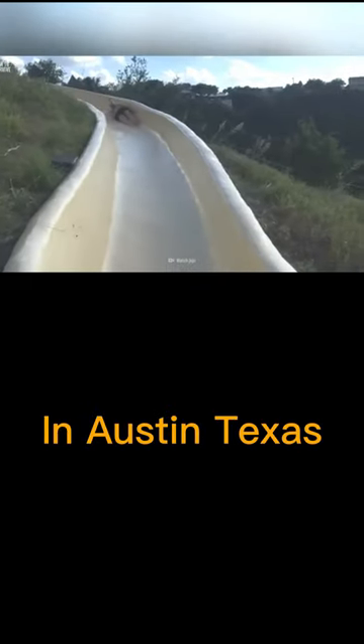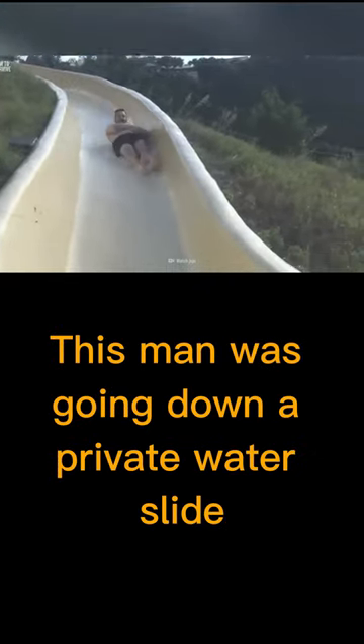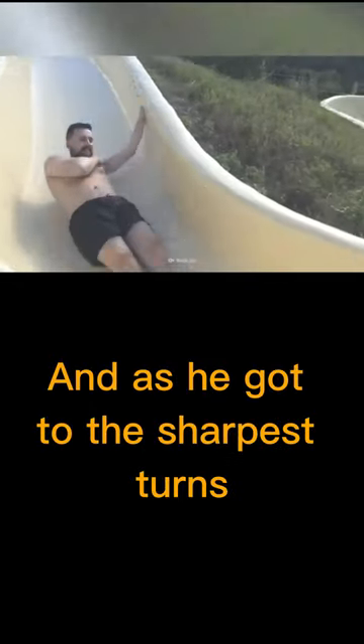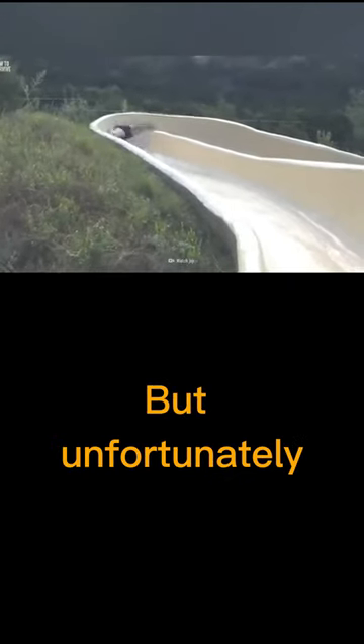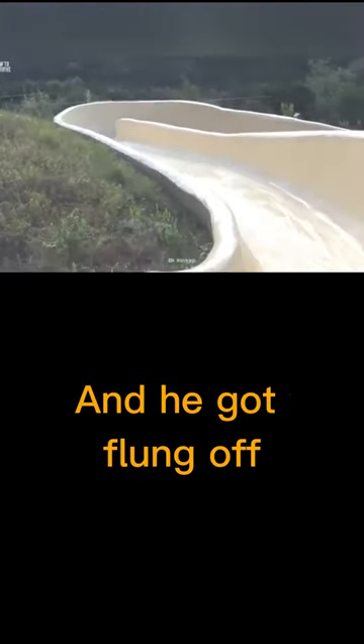In Austin, Texas, this man was going down a private water slide at a friend's, and as he got to the sharpest turns, he used his hand to try and slow himself down, but unfortunately it didn't work, and he got flung off.